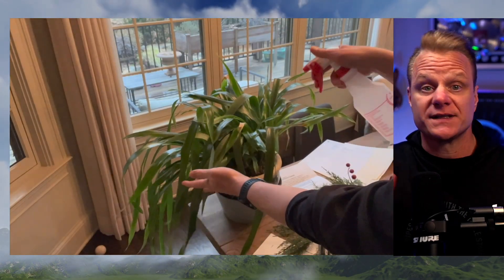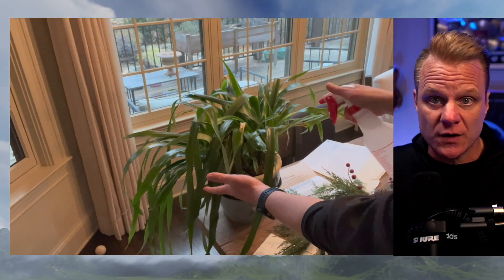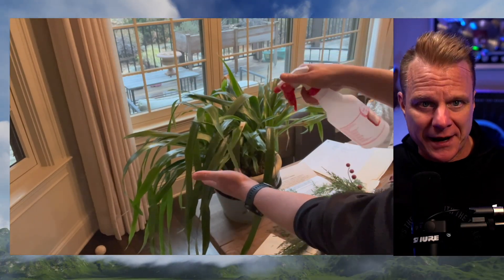These are perfect for all types of tasks. You can use them for watering plants, cleaning surfaces, even spraying pets.